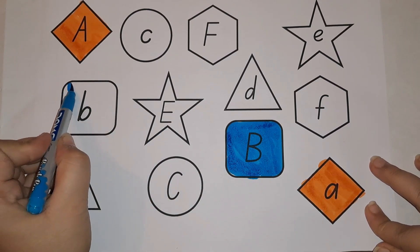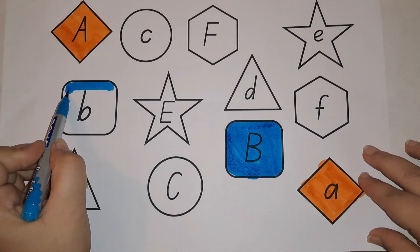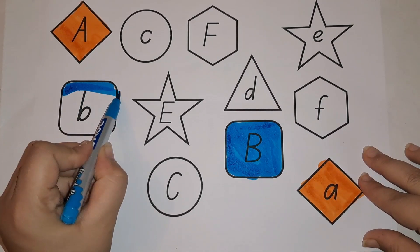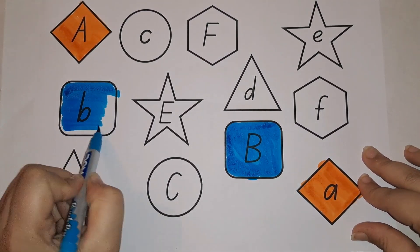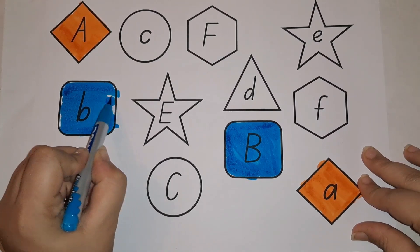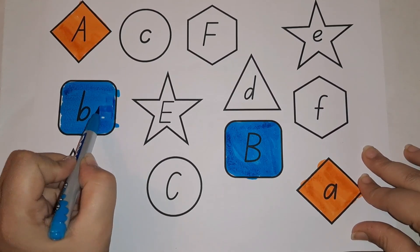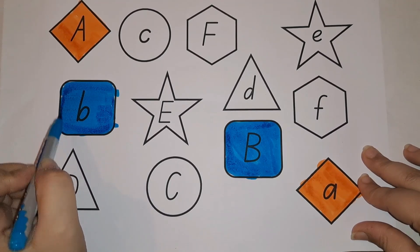This is small B. This is capital B and this is small B. Let's color it with blue color. B for blue! What is the sound of B? B — blue, B — but, B — balloon.